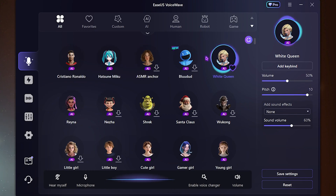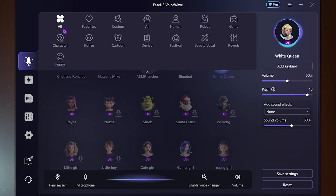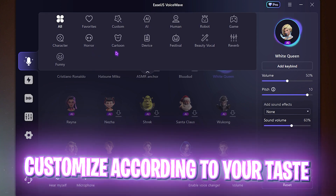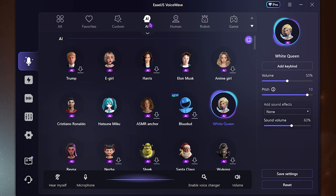Once you open it up, you'll find over 300 voices to choose from, and they keep adding new voices. If you have the subscription, you'll have access to the free voices as well. You can select from a ton of voice categories including AI, human, robot, game characters, horror characters, cartoon characters, device, festival, and a lot of other options.